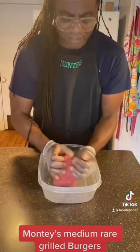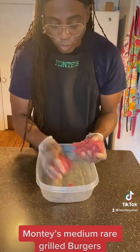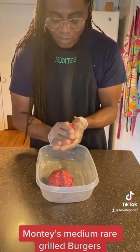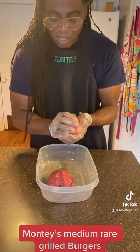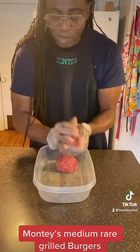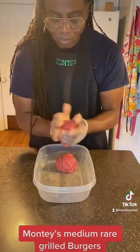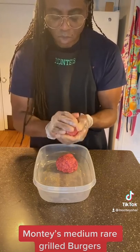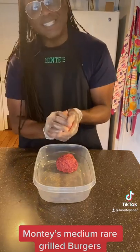It's been sitting for at least two hours at room temperature. I'm making two burgers — two juicy lovely burgers. Just like that. This is prime rib. Now that these burgers are ready, we're going to put them on the grill and see how they come out nice and juicy.